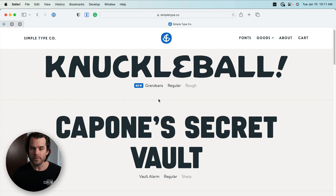If you go to SimpleType.co, you can see that he's not a big foundry. He doesn't have a ton of typefaces — he's designing these himself, so a new one might take a few months. You're only going to see a handful of these.